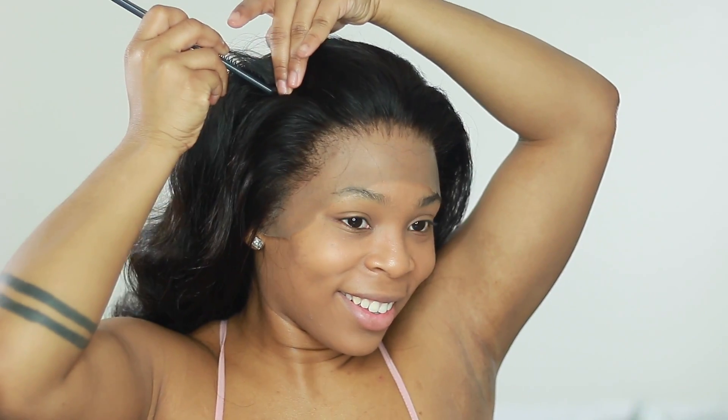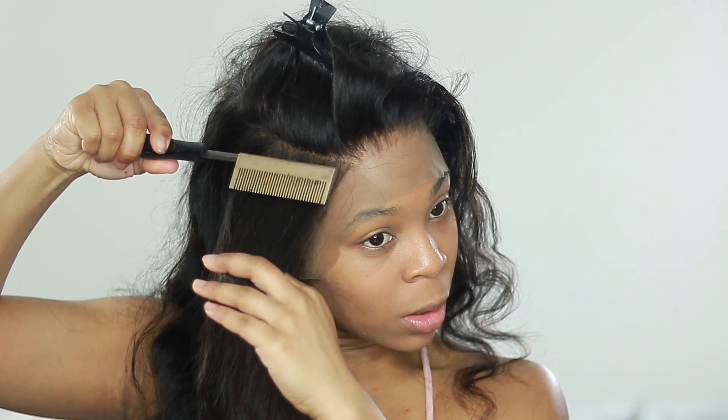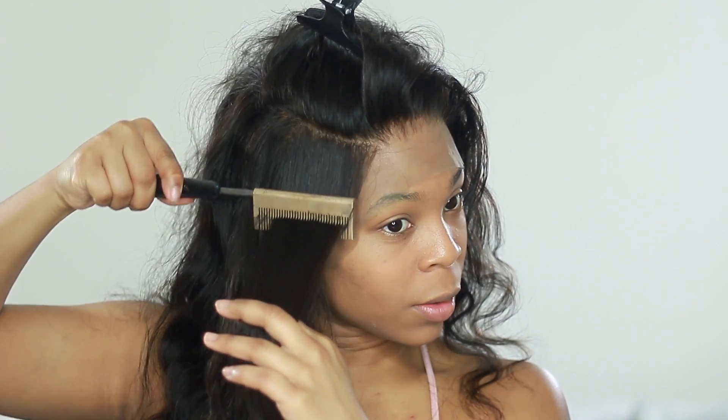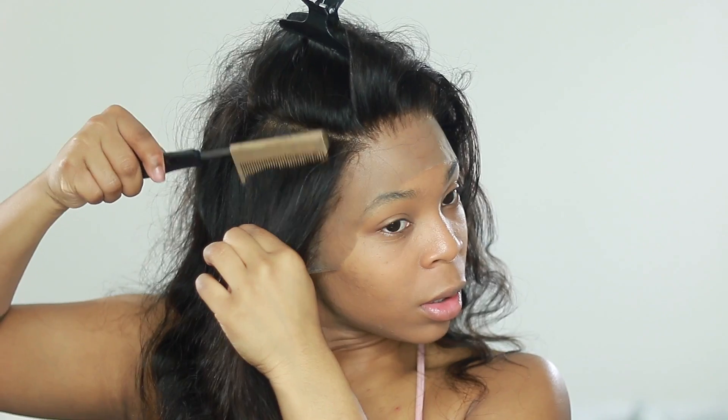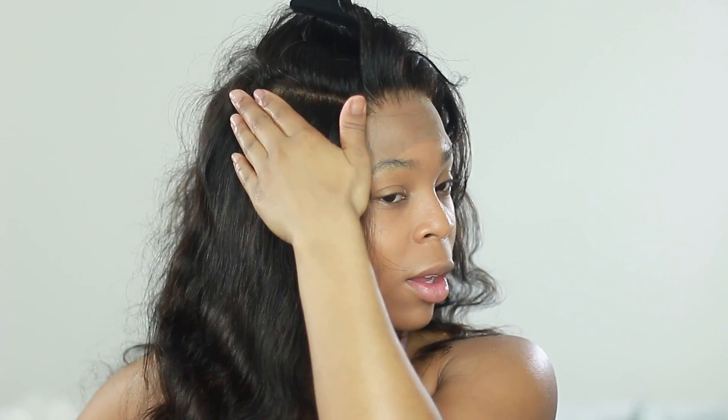To get started I wanted to do a half up half down with a cute little braid in the middle, and I did this by simply parting one side. When you're doing a half up half down or any style, it's always best to start with one side first and then work your way over to the other side. Here's my hot comb — which is really hot — and I'm going to flatten down this side.